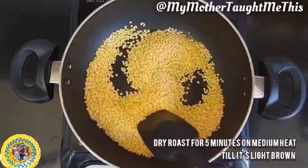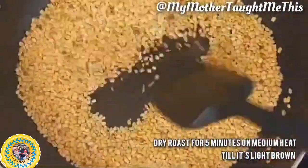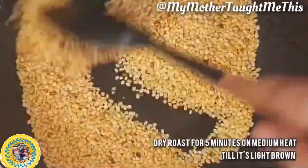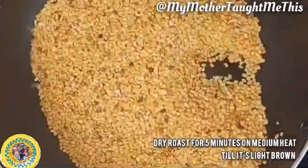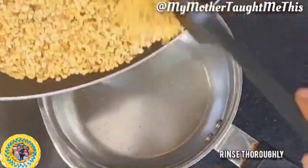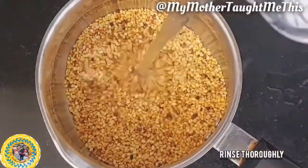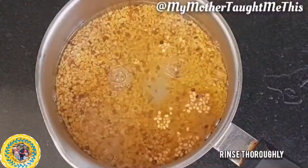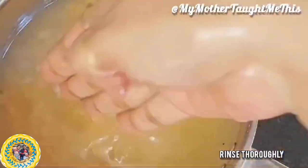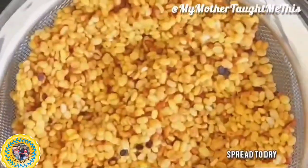We'll take one cup of moong dal and dry roast it on medium heat until it turns pink or very light brown. You'll get a beautiful aroma of roasted moong dal. Do not wash it first — dry roast it without washing. Then transfer it to a bowl, pour water while the dal is still hot — be careful not to burn your hand — wash it thoroughly, rinse it, and spread it to dry.